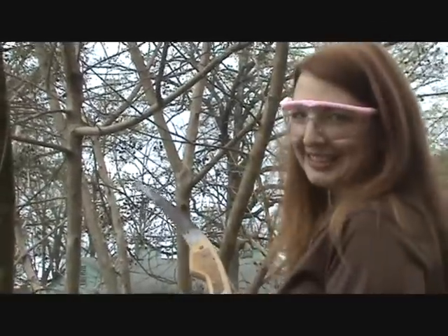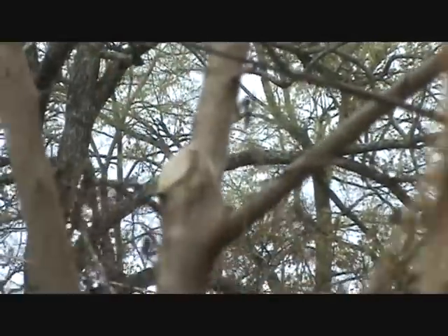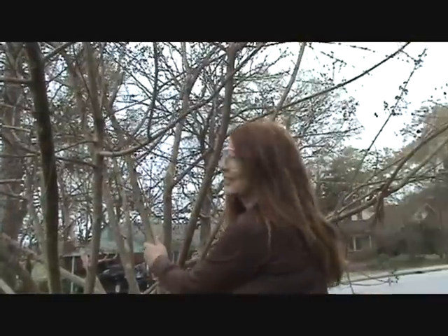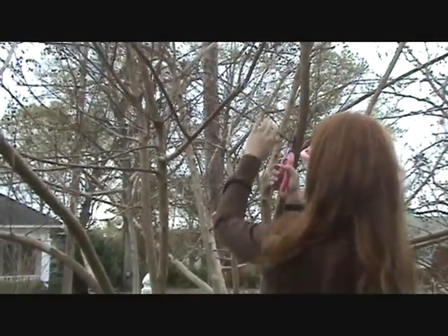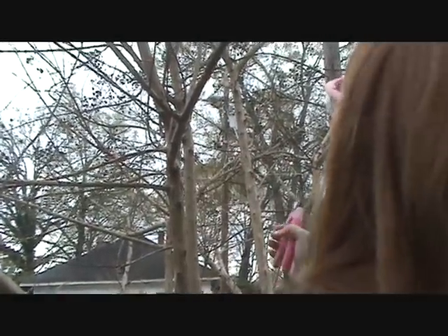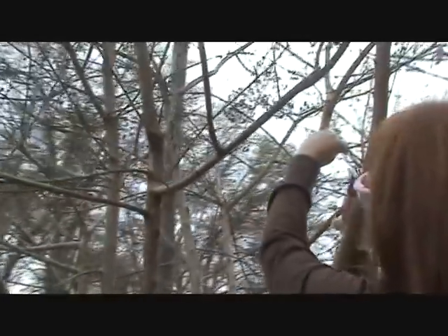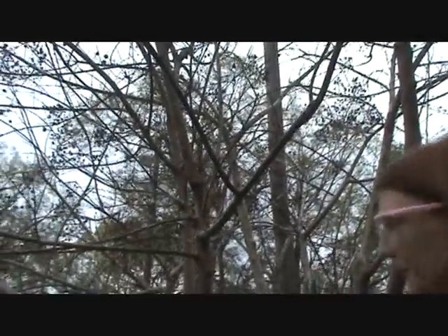Amy's going to demonstrate how to correctly prune her crepe myrtle. After making the cut, we pull the branch down through the tree. Amy's going to get all of the busyness out of the center of the tree — anything that's growing into the center needs to come out. Pruning out the smaller stuff really opens up the center and lets the tree focus on the end branches where the blooms will be.